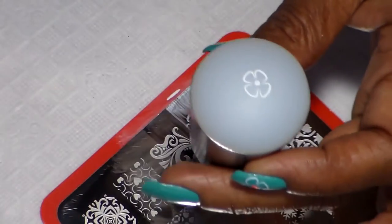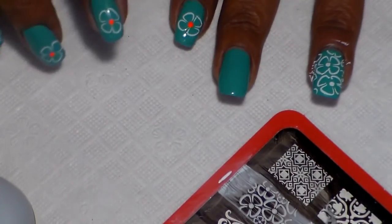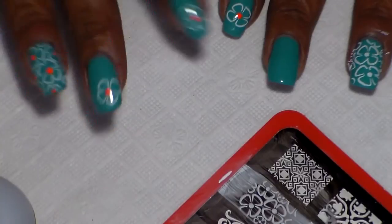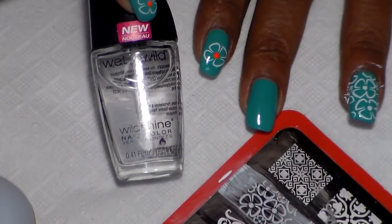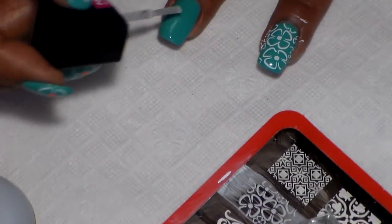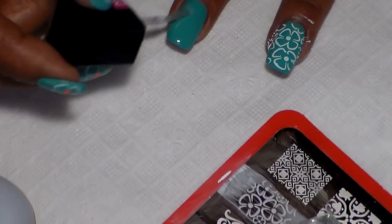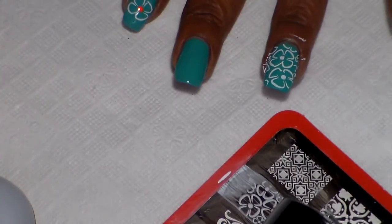There's the flower. Now we're going to be applying the flower to this nail. I'm going to go ahead and use Wet n Wild just clear and apply some — not much, just a little bit — so the flower can stick to my nail, because by now my flower is already dry.